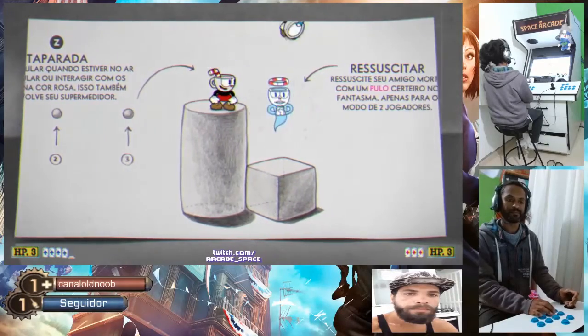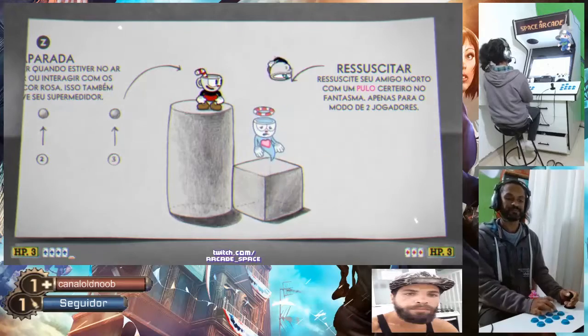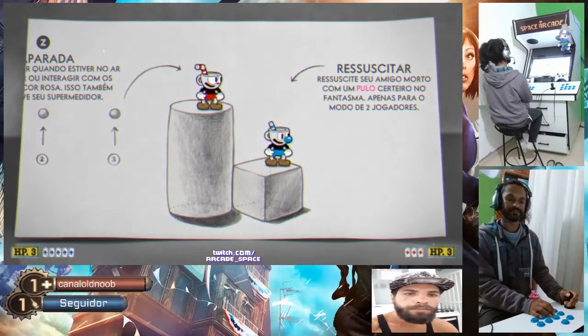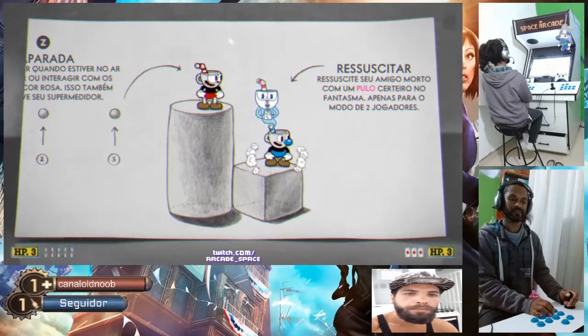Vai indo aqui rapidão, eu vou no banheiro. Não, vou esperar, vai que a tela puxa aí. Não, Matheus vai aqui com você aí rapidão, enquanto eu vou no banheiro. Tá. Bora, Matheus. (Go quickly, I'm going to the bathroom. No, I'll wait — the screen might pull. No, Matheus goes with you quickly while I go to the bathroom. Okay. Let's go, Matheus.)